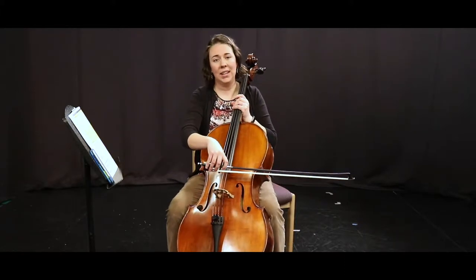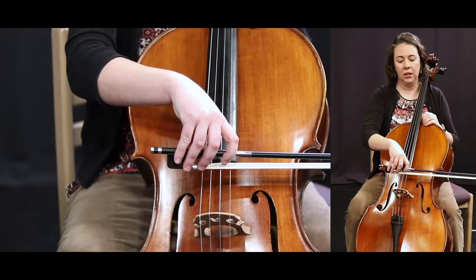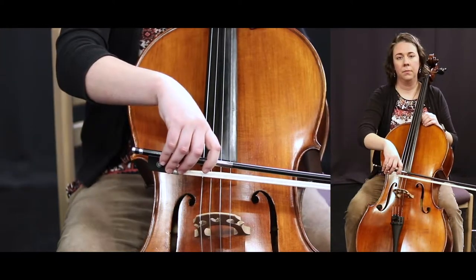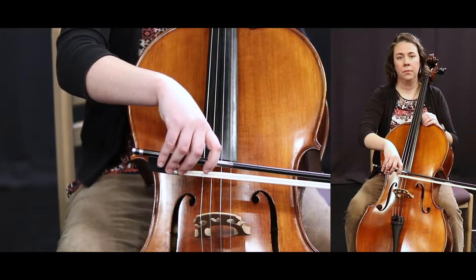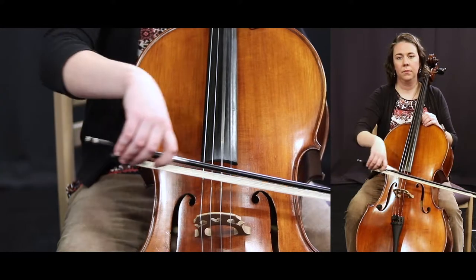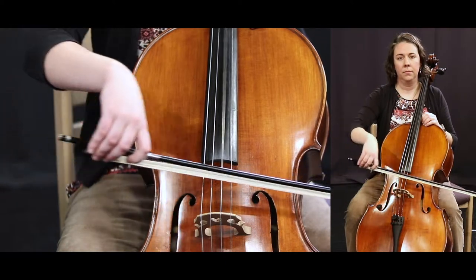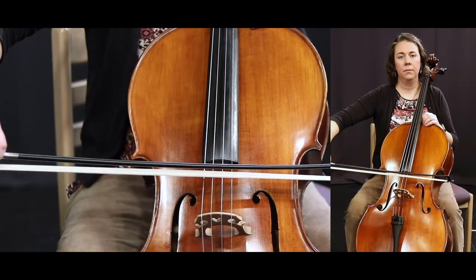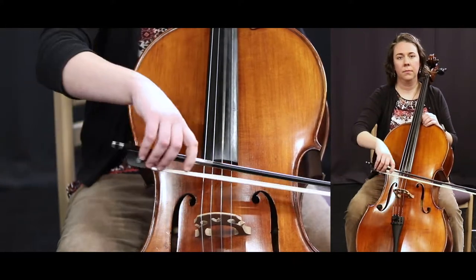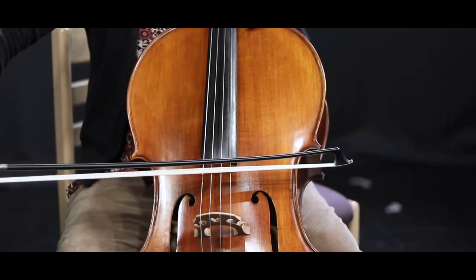Please follow my bowing exactly. One, two, 47 and ready. Good.